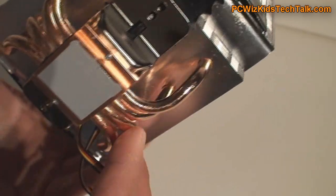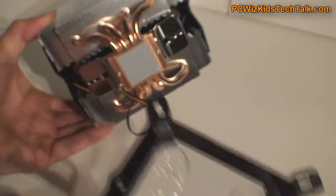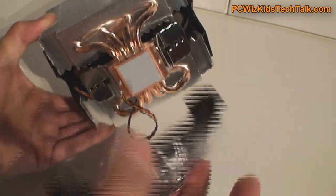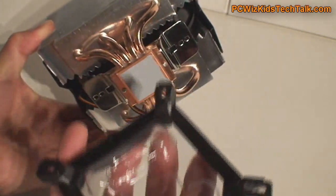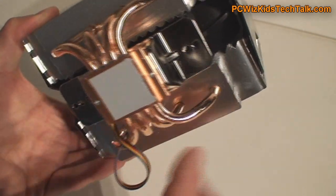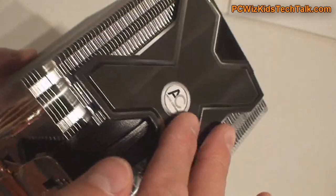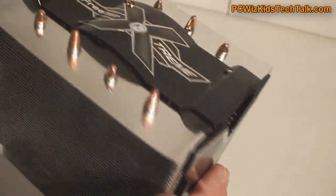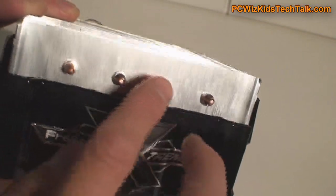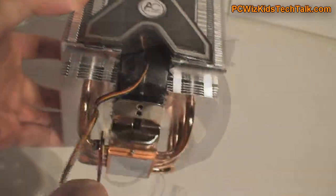It has a cable for power management and control of the fan. It comes with a bracket that you attach depending on the type of CPU — Intel or AMD — connecting appropriately to the sides. The fan is actually quite easy to remove if you want. The only thing I didn't like is the way it clips on — it's kind of flimsy — but the design is very efficient. This sandwich design with the fan in the middle works very well.